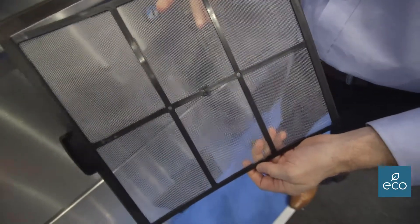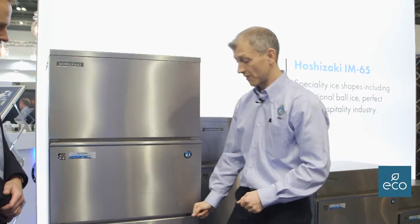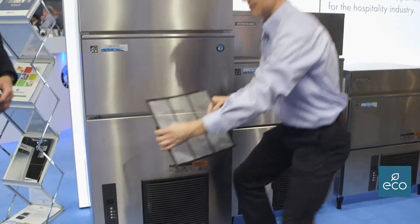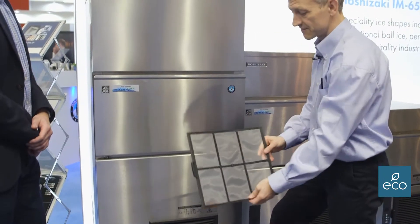There's also an air filter on every single machine. The air filters on this model are in the base. What the client would do is just pull that out — that's where the fluff would gather on the base of a kitchen.